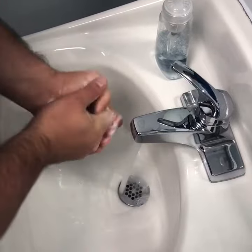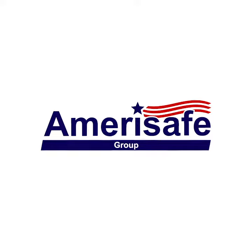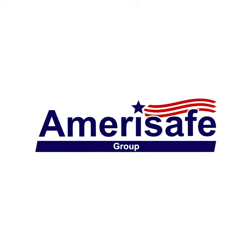Proper respirator usage is essential and could save your life. For more information on how to keep your employees safe as you open your business, please contact Amerisafe Group at www.amerisafegroup.com or call 844-295-6709.